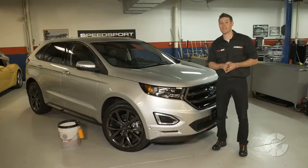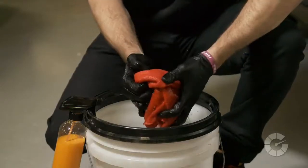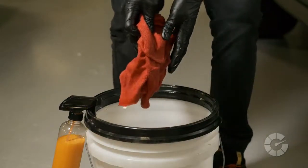Lastly, you can use the same technique on rims, but remember brake dust particles are typically larger and harder than road grime, so you'll need a lot of lubrication and many towels that cannot ever be used on the paint.